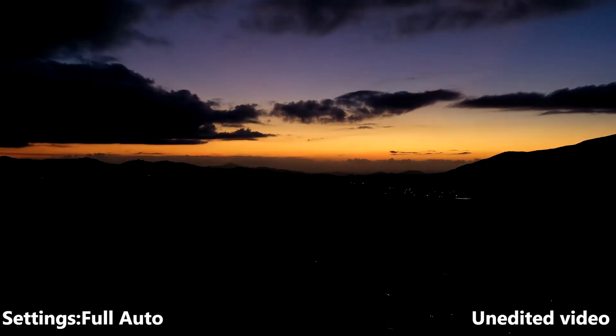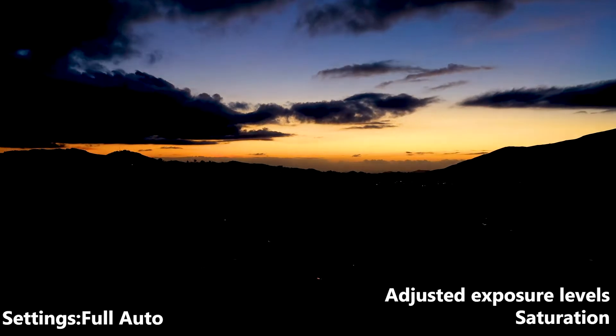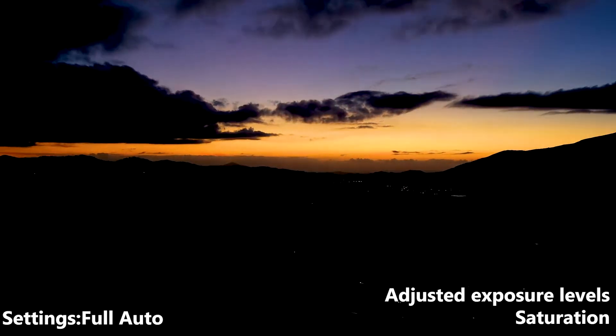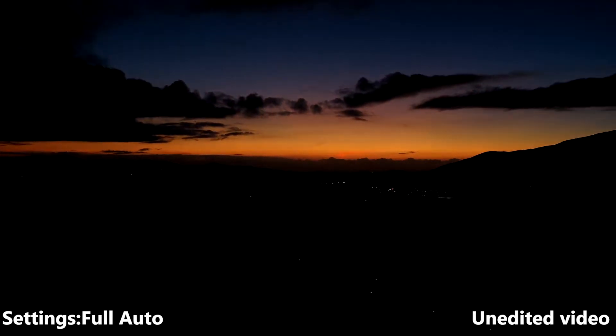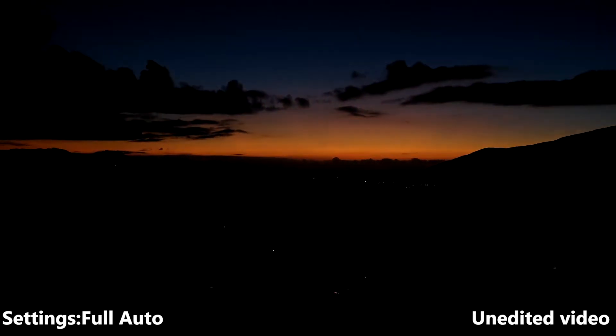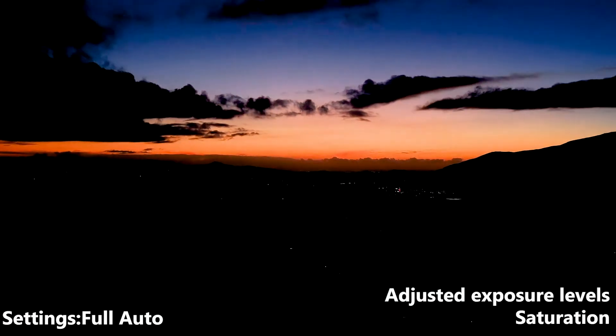Same thing with the sunset images — exposing for the sky looks nice. I wish we could have got a little more dynamic range with the cars driving through the blacks down there, but they were just crushed out. I couldn't bring anything back at all.